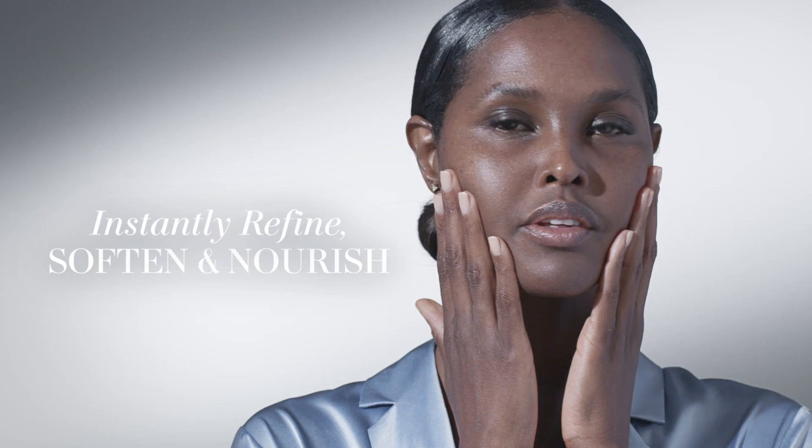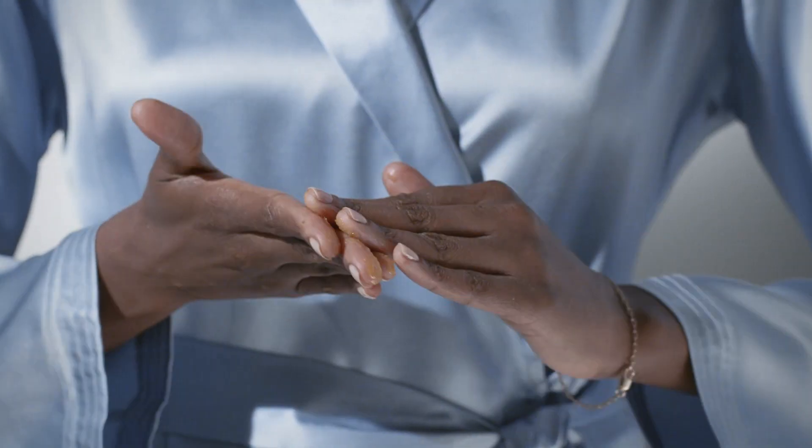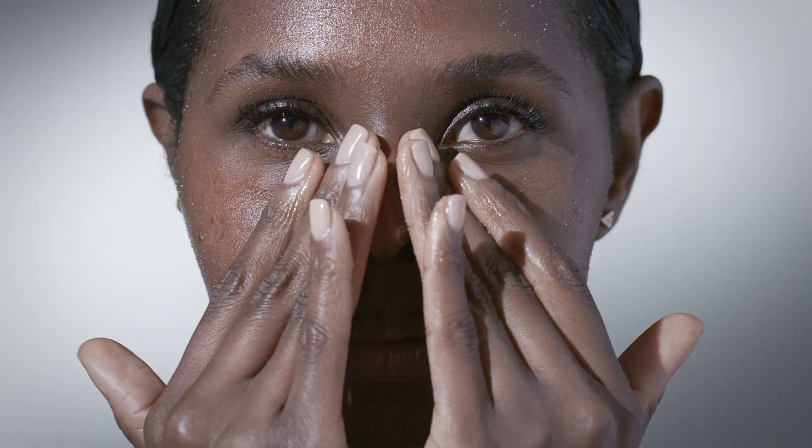Whisk away dullness and replenish radiance. Massage onto skin. Natural sea kelp fibers will gently polish.